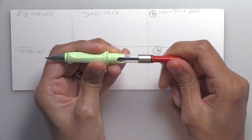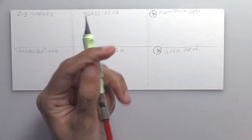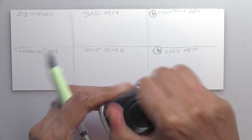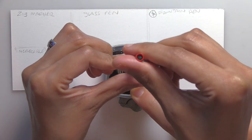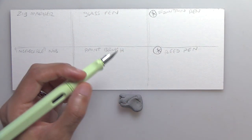You basically turn this piston thingy all the way down, and then when you turn it back up it should vacuum suck up the ink. So I'm going to shake this bottle of ink up and start with the Tea Dregs first. This is a water-soluble ink so it goes well in a fountain pen — you don't want to use a waterproof ink in a fountain pen.